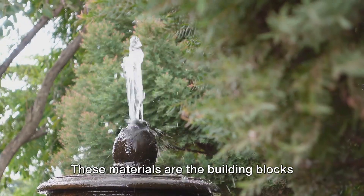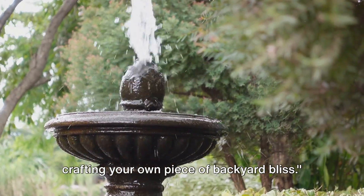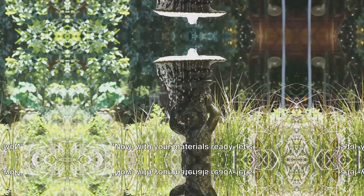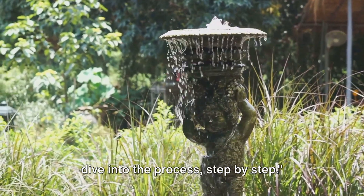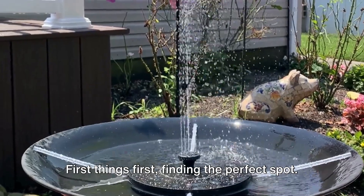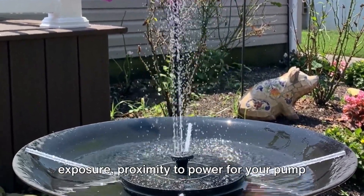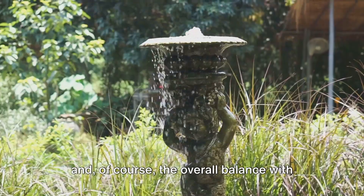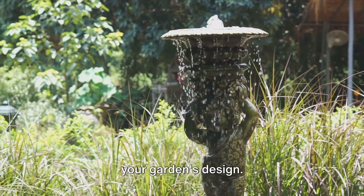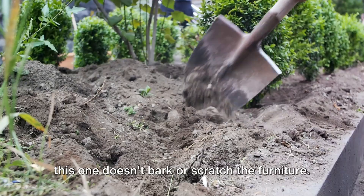These materials are the building blocks of your garden fountain. With them in hand, you're ready to start crafting your own piece of backyard bliss. Now, let's dive into the process step by step. First things first: finding the perfect spot. You'll want to consider sunlight exposure, proximity to power for your pump, and the overall balance with your garden's design. It's like finding a home for a pet, but this one doesn't bark or scratch the furniture.